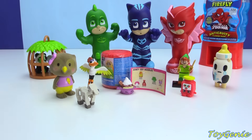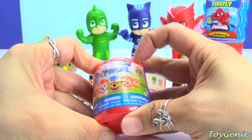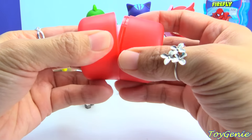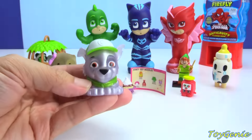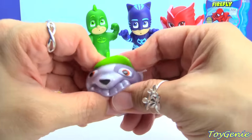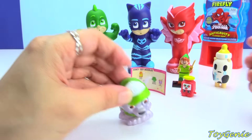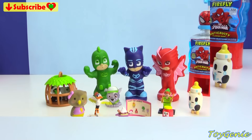And here is a Paw Patrol Mashem. Let's see who we get out of here. We got Rocky — super awesome, and he's metallic looking, super shiny. You can squeeze him, pull his ears, mash him, and he matches with Gecko — green and green.